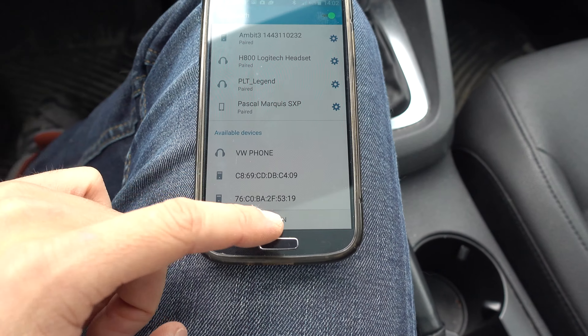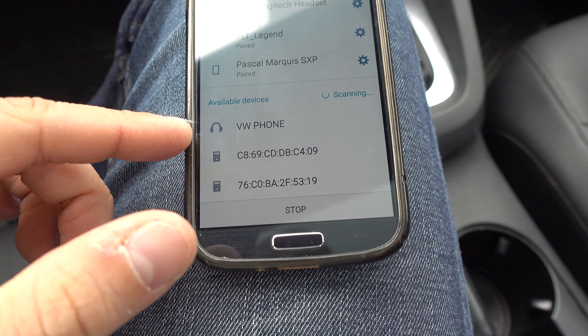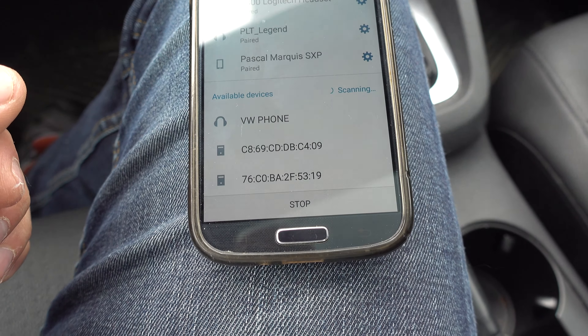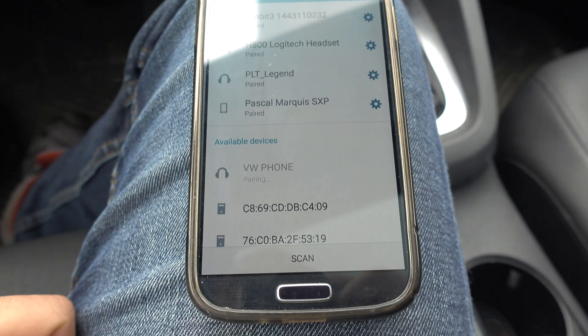So you go in your Bluetooth option and go for a scan. Down here we have that VW phone — that's what we want to connect to. If it doesn't show up, there is a Bluetooth button; press on it and you should have it. So click on VW phone.